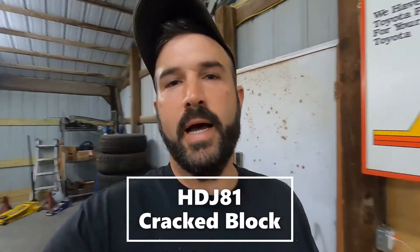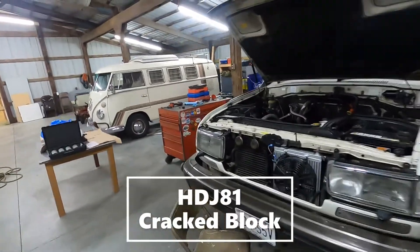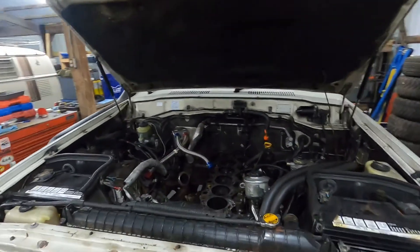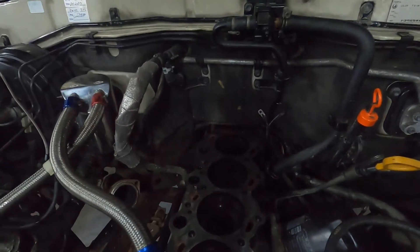Hey guys, it's Alex. Today I am working on my HDJ81 — it has had some overheating issues. It wasn't the head gasket; I think we have a cracked block, and I believe it's number six right there.